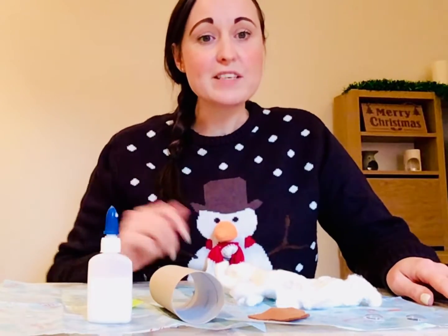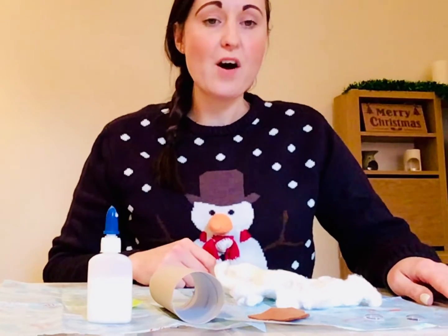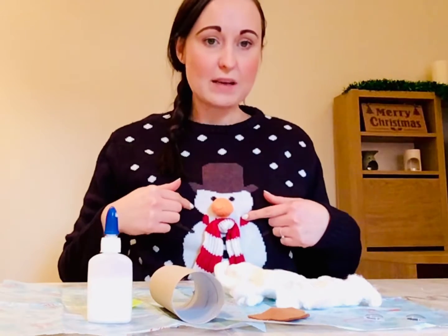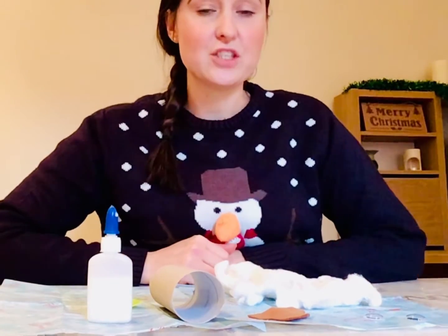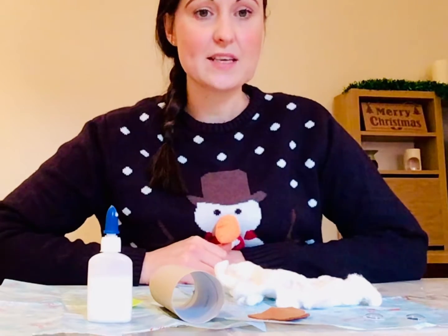Hello, so we're going to be making a Christmas card today. We're going to be making our own snowman, a little bit like the one on my jumper — do you see? Okay, so I'm going to show you how we can do this with some simple steps.